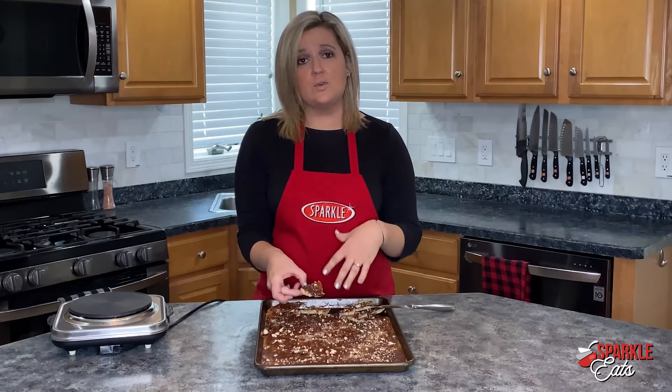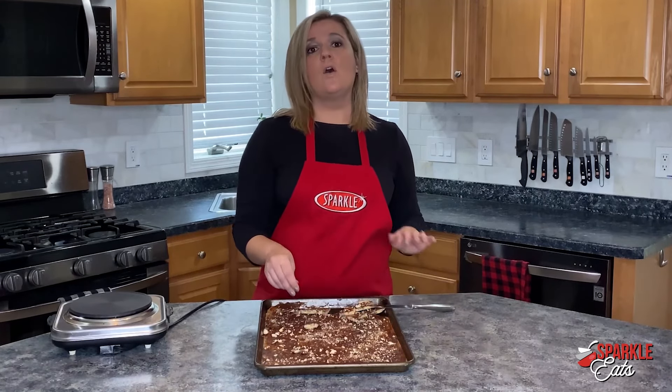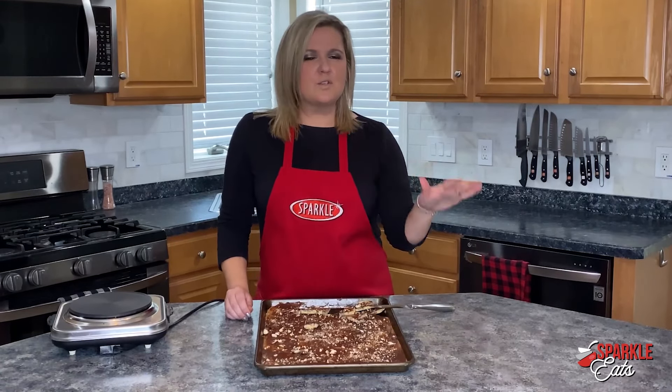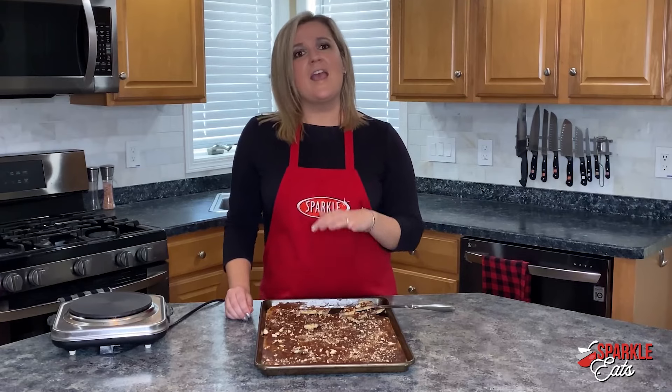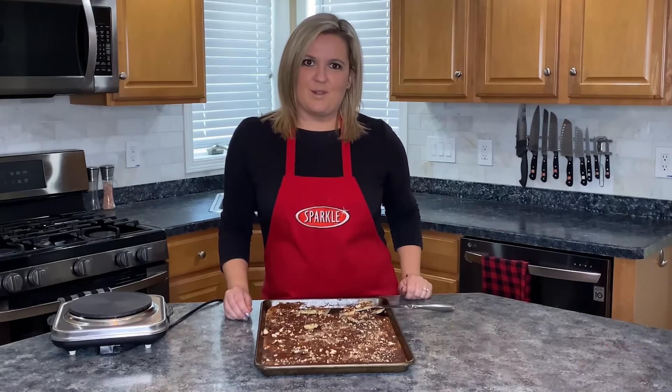Like I said, you can either put this onto your cookie plate just to add a little bit of extra crunchy something to it, or this is great for a gift — bag it up. I've given it to neighbors, co-workers, teachers, anybody. They'll love it, and it's a great little homemade gift that all of your friends and family will love.